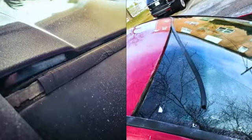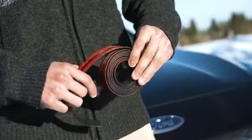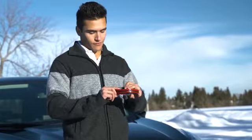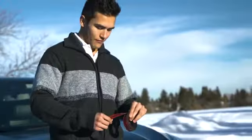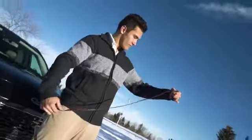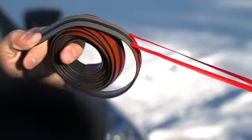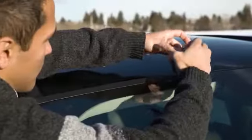Need to replace your old craft car window trim? Trust TrueLine Automotive to get the job done. The trim is three-quarter inches wide and six feet long, made with super-strong adhesive and ultra-flexible rubber.